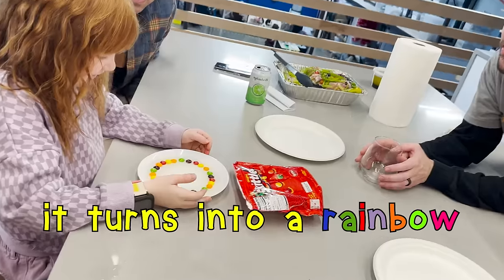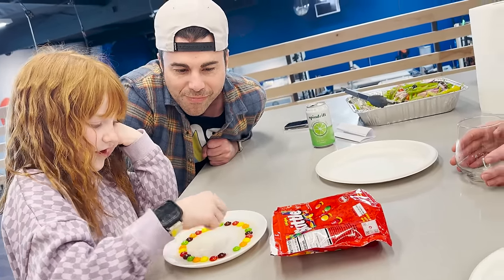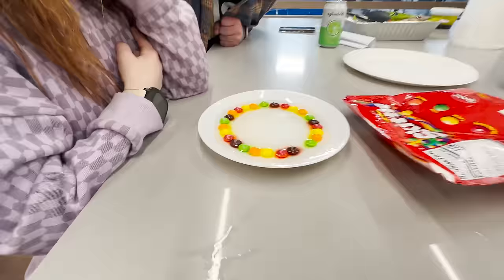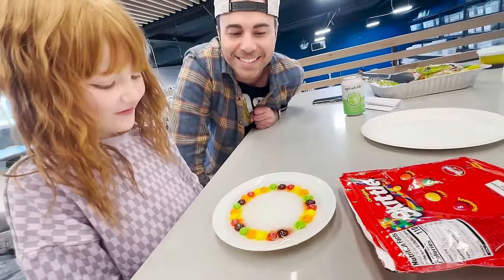It turns into a rainbow. So the water takes the colors and it pulls it up. See, it's already started. It's so fast. Oh, that's cool.